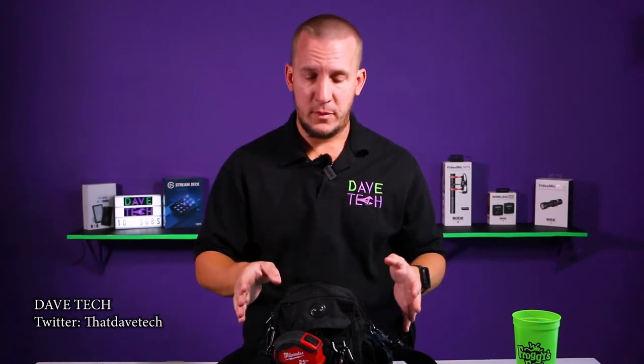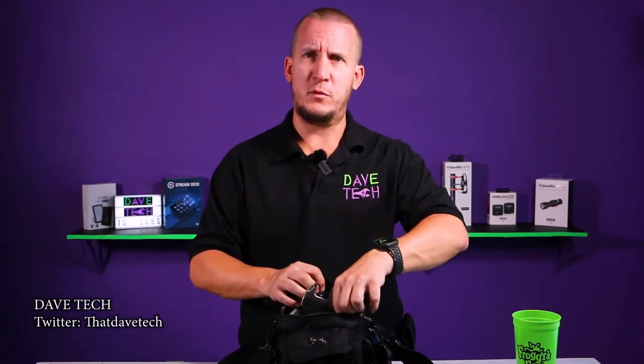Welcome back to Dave Tech, all about audio visual and video production. This is the bag I bring with me every time I work as a freelance audio visual technician. It has all the tools I need whether I'm working general AV or L2 or whatever. Hopefully this video will help you with what I bring and maybe give you some ideas. Most of the things I bought here I bought on Amazon and the link will be in the description.